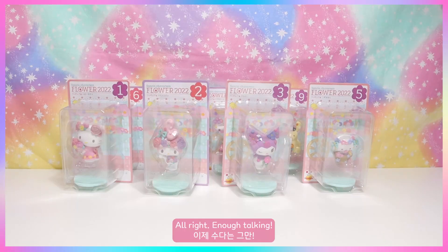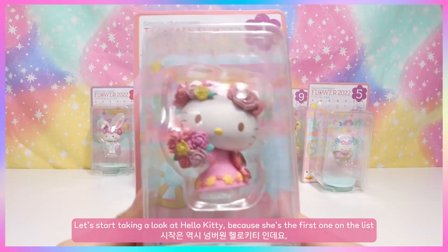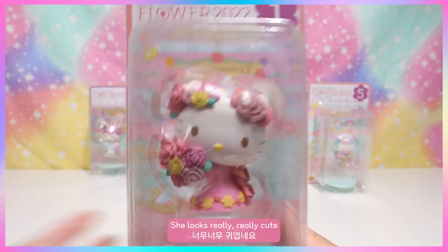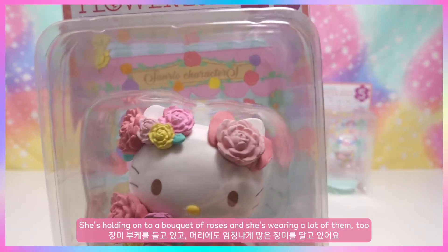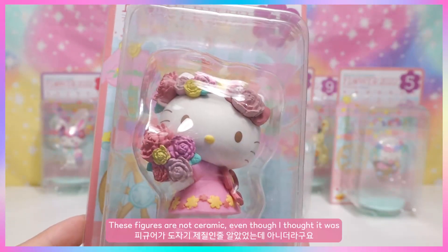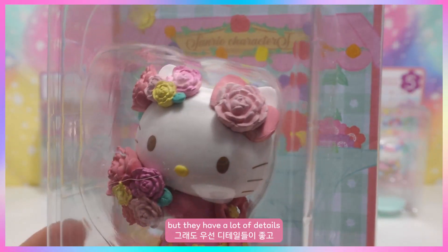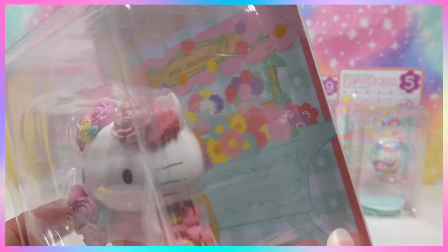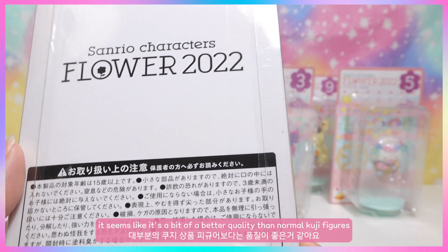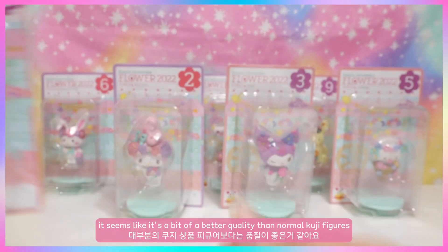Let's start with Hello Kitty — she's first on the list. She looks really cute holding a bouquet of roses and wearing a lot of them too. These figures are not ceramic even though I thought they were, but they have a lot of detail. The plastic material seems like a better quality than normal Coojie figures.